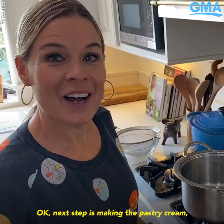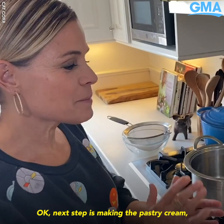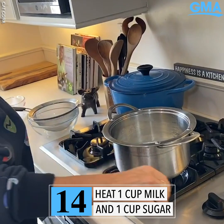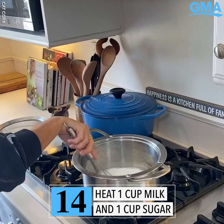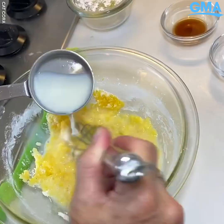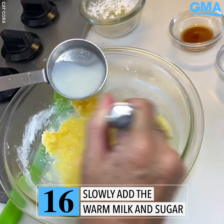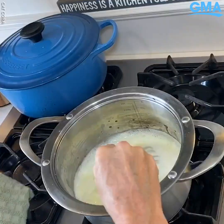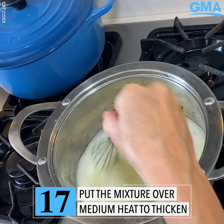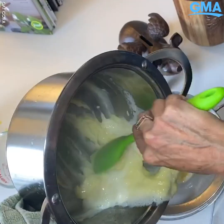Next step is making the pastry cream — it's the filling for the cockroach bodies. First I'm going to warm my milk and sugar, whisk this all together until it's nice and warm. Cornstarch goes in just for thickening. Once everything is tempered together I can add all of my milk mixture in, and it will start thickening up pretty fast because of the cornstarch. You'll have a great pastry cream.